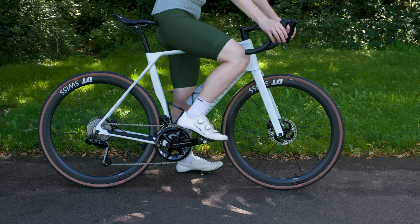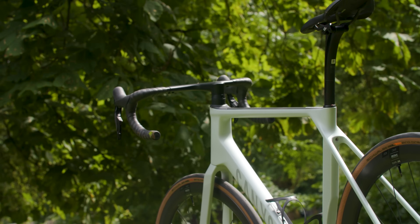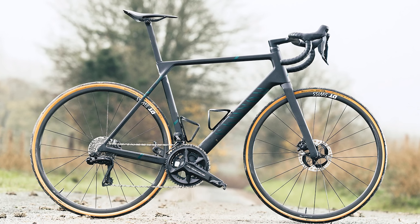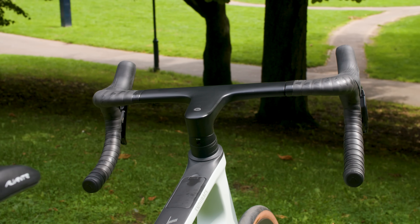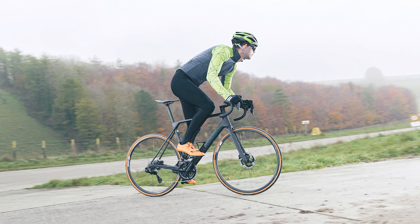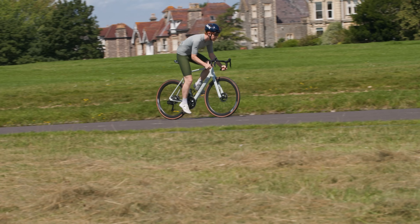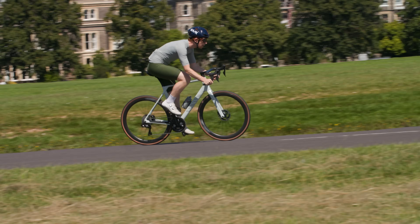Canyon's sport geometry has been a feature of the Endurace since it first released it in 2014, and it hasn't changed — but that's a great thing. Comparing it to Canyon's Ultimate road race bike in a size medium, the Endurace has a 27mm higher stack and a 15mm shorter reach, creating a 1.56 stack-to-reach ratio, which is less aggressive than the Ultimate's 1.43 ratio. Canyon says this sport geometry creates a more open fit to reduce load on your back, shoulders, and core — great for everyday riders for whom comfort is the first step to riding fast.